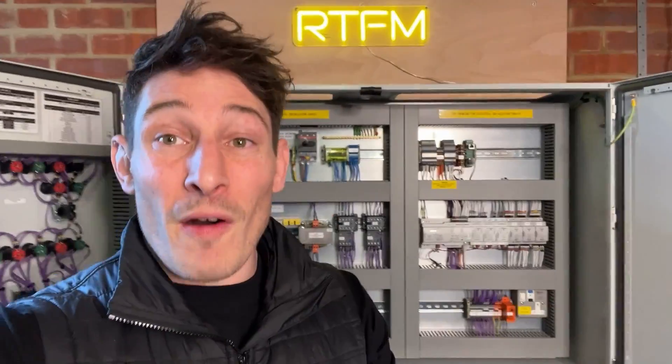Hey guys, if you're looking for five pro tips on how to build control panels just like this one here, check out this video. These are nuggets taken from my control panel building training course, so let's get straight into it.